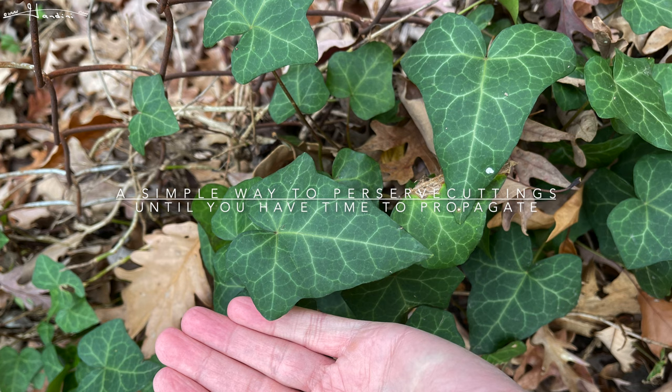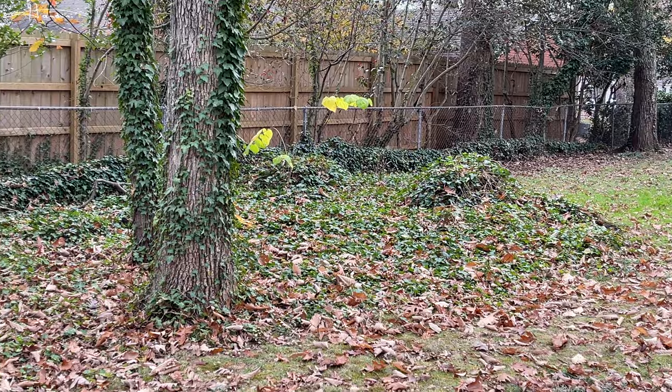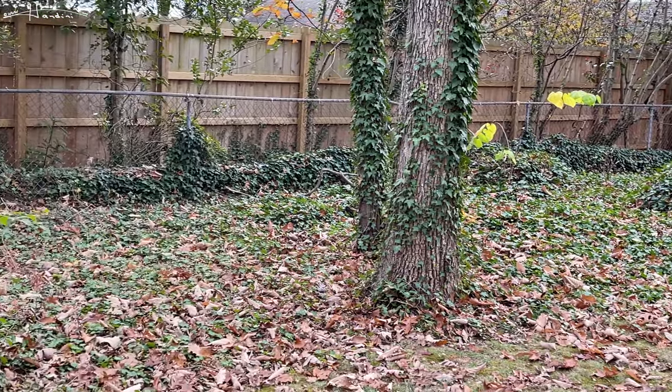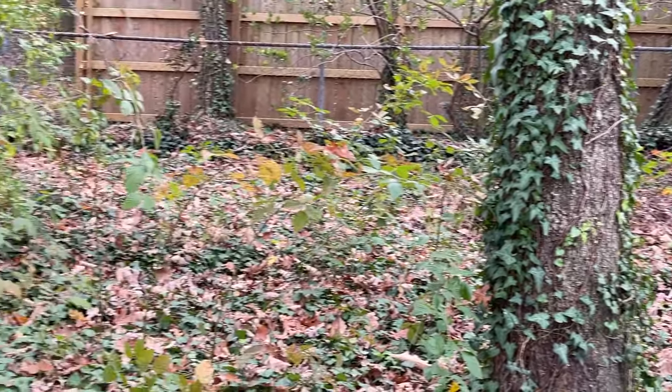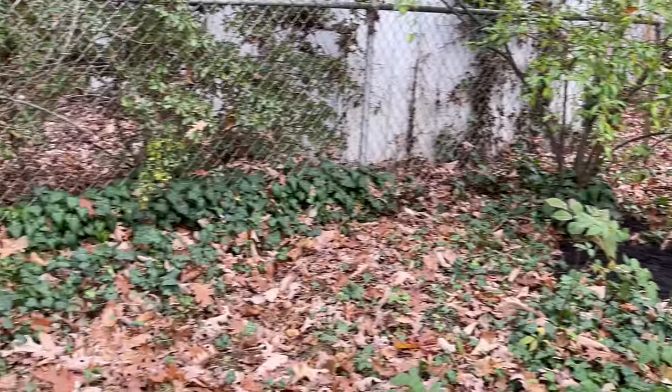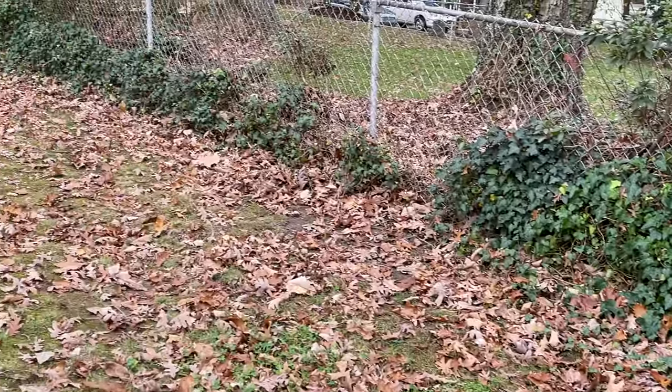I'm in between tenants on a rental property which I own and I really love this English ivy in the backyard. It has taken over a huge swath and I thought it would be nice to propagate some before the tenants move in, and then I won't have easy access to them.